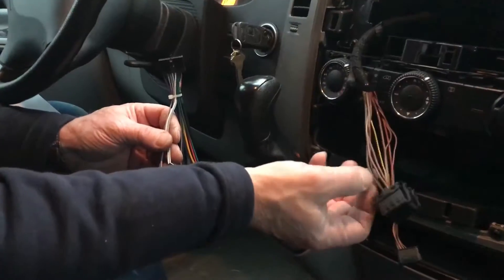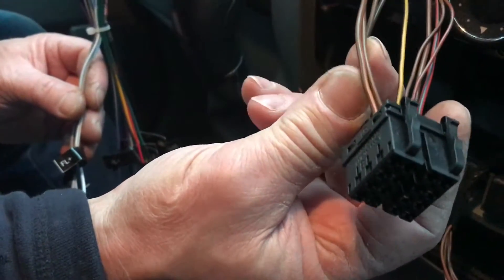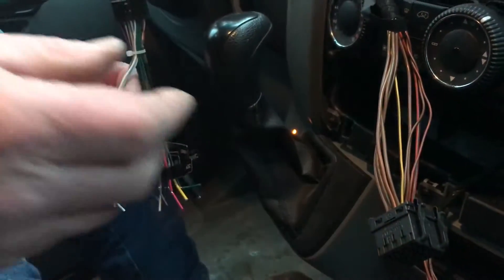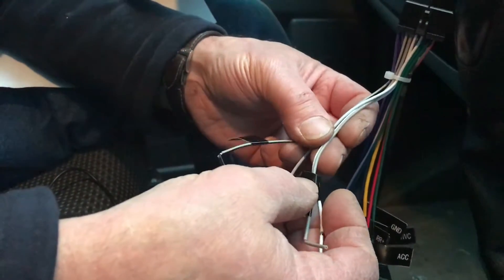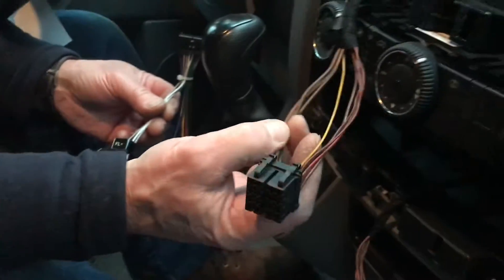We isolated the color codes for our front right and front left speaker wires. That's all the speakers we have in the van at present — the ones in the right front and left front. Even though there are speakers in the door and little tweeters up high, they're all connected with just these two pairs of wires. On our new radio we have front left positive, front left negative, front right positive, and front right negative — these are the four wires we'll be splicing in to go to the speakers.